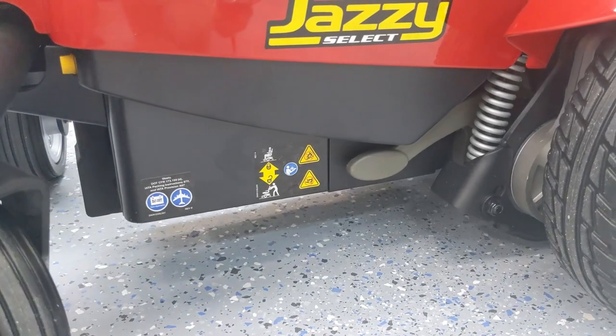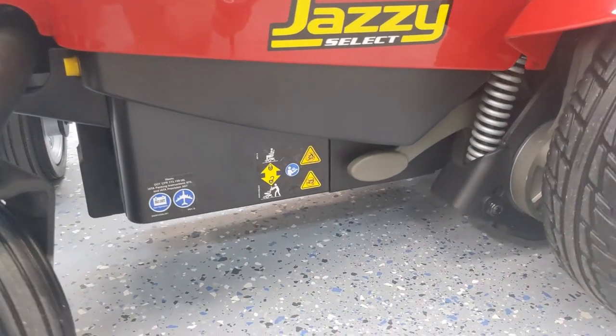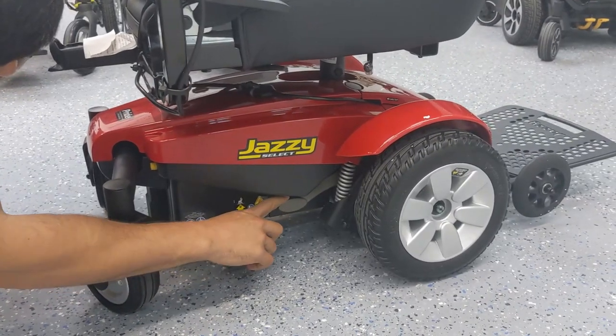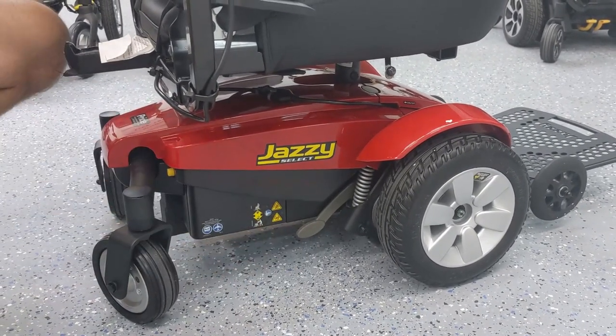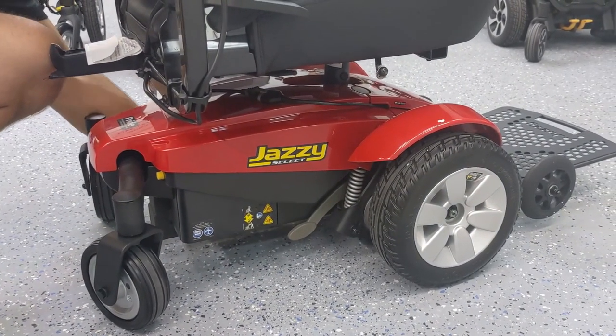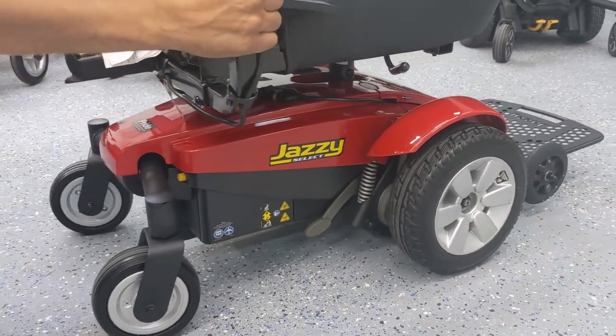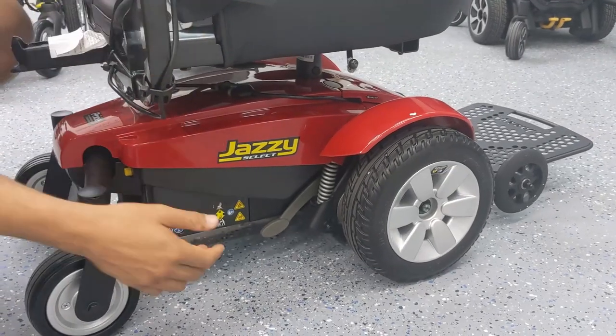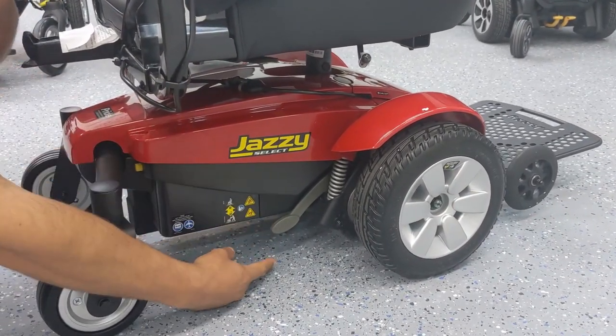Right now I can't move the chair — if I push it, it's locked in place. But if I move the lever down to the freewheel position on both sides, now I can push the chair manually in the event that my battery runs out and I need to push it home or have somebody push it home for me.